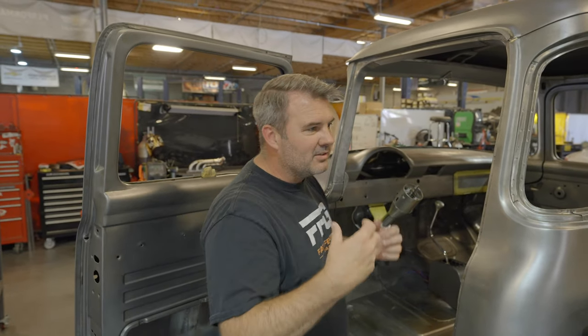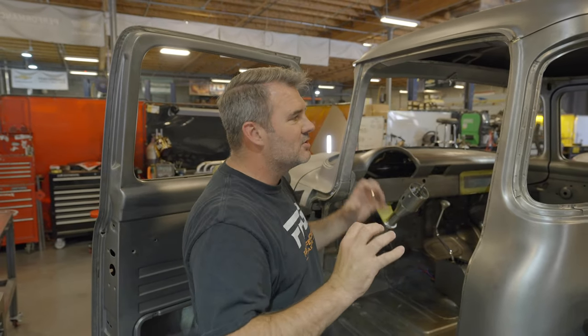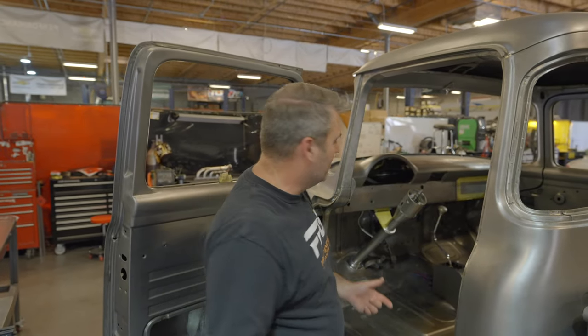You ever get so much in your mind you just can't use the words? That's kind of how I feel. Sometimes I've got so many things crammed up in my head about all the details of all these trucks that I can't even think of the words. Also, I'm getting old, so brain fog sets in a little bit.